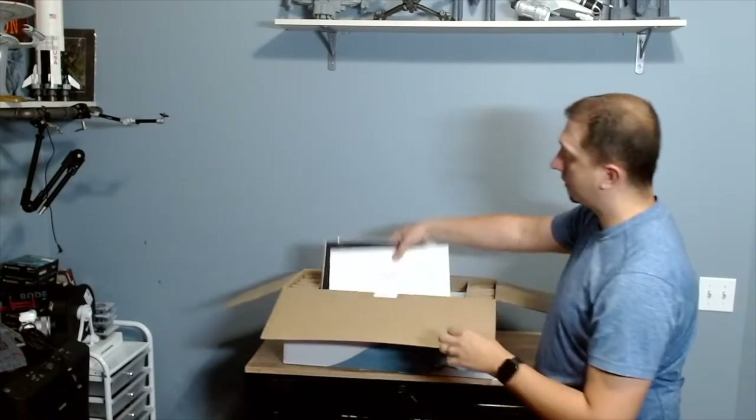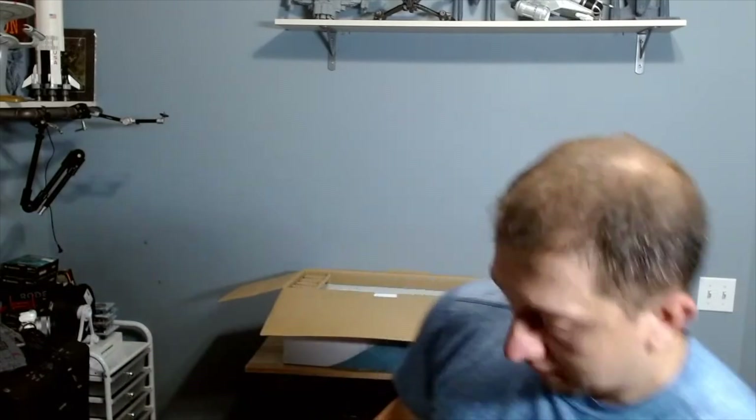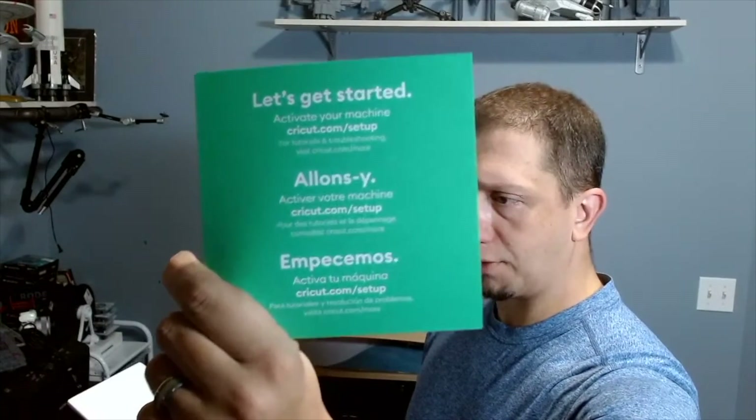Alright, so it comes with some test samples of different vinyls to test out and work with. We already bought some because we were at Joann's Fabric and found a lot of those tubes on sale for about half price. In here is the getting-started book, and another test sample piece of the smart vinyl, which I have a tube of. You've got to go to Cricut.com to activate your machine and set up — they've got all the tutorials there. There's also a warranty book.